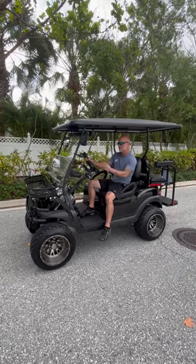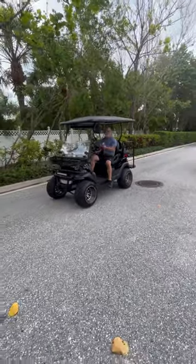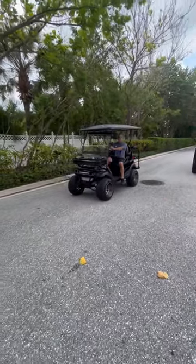We're going to show you how much torque it's got. Tony's going to go ahead and back up. We're going to show you a little bit what we can do off the line to give you a visual of what this thing can do.